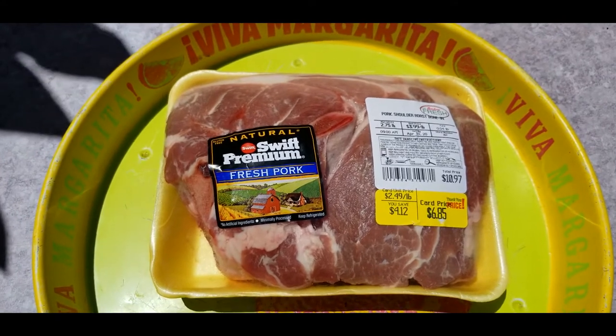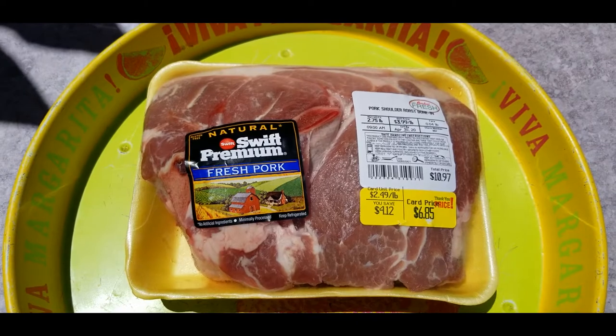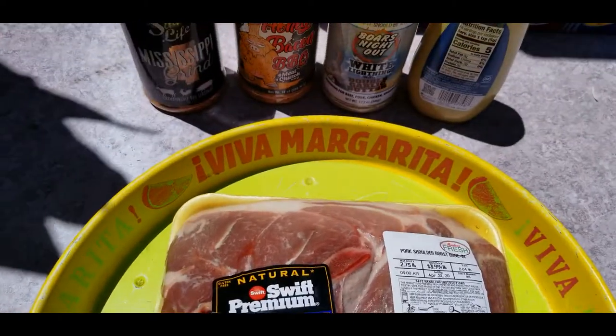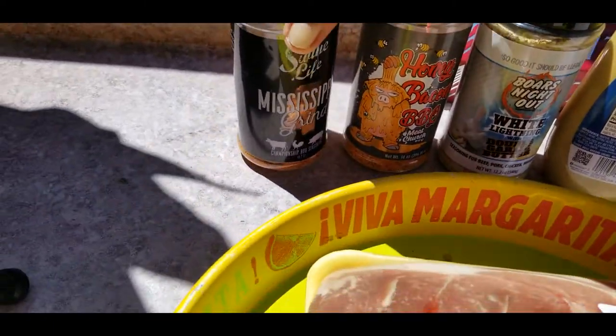Just me and the kids, and the kids don't eat much, so pretty much this is for my wife and I — that's why I'm making a little one. Most of the time I end up giving it to the neighbors because I made 14 pounds of pulled pork. But today we're gonna be using a mixture of seasonings.